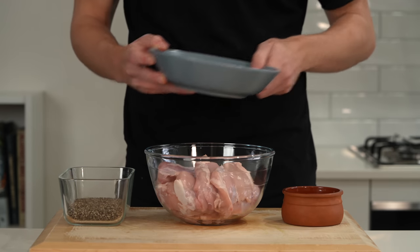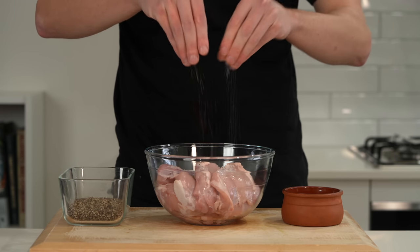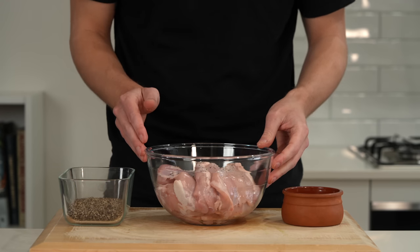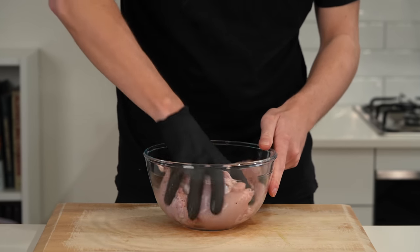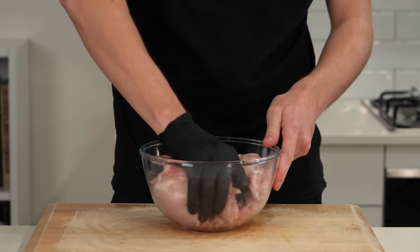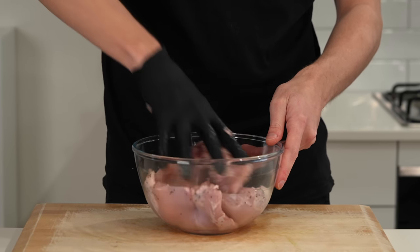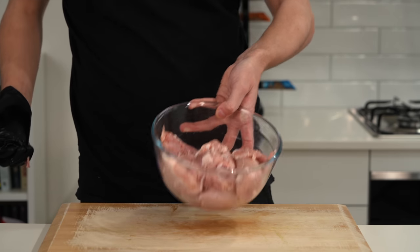Last but not least, add one kilo of chicken thigh to a mixing bowl and generously season with salt and pepper — the amounts are up to you. Give it a quick mix to make sure everything is completely coated. There's no need for oil here; as I mentioned, the chorizo fat will render out and we'll use that fat to cook the chicken for extra flavour. We'll add a little olive oil into the dish later on.